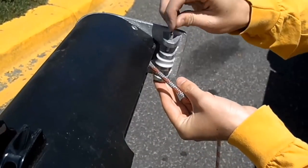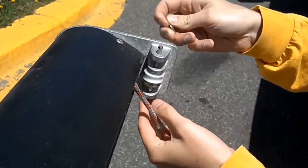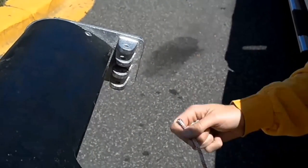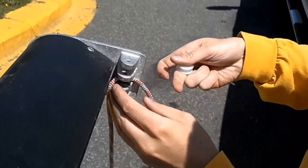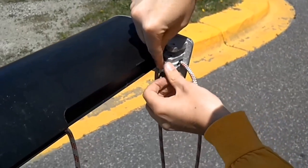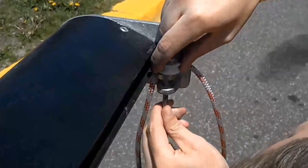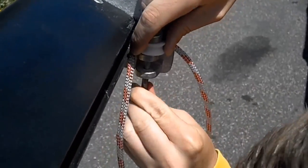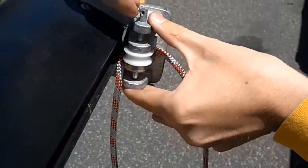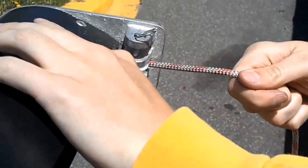To route the bottom of the halyard line, remove the split ring from the clevis pin in the mast base. Remove the clevis pin and then the sheave. Place the line into position and replace the sheave. Next, replace the clevis pin and its retaining split ring. Finally, tie a stopper knot at the end of the halyard line.